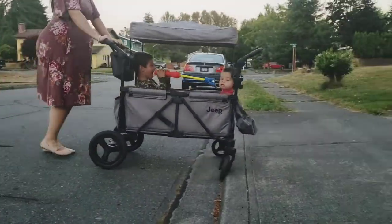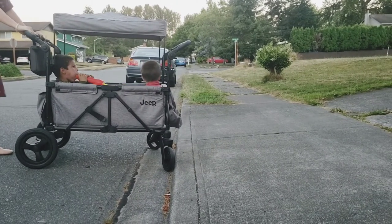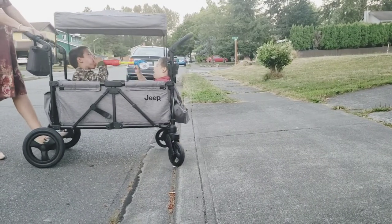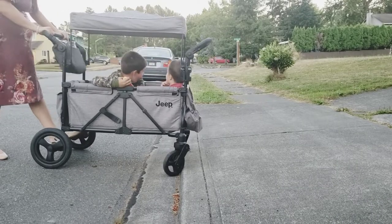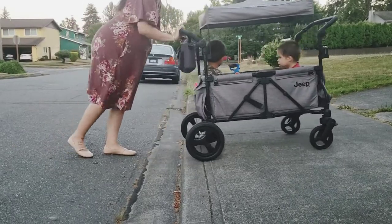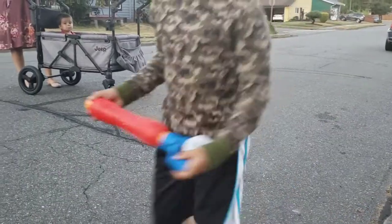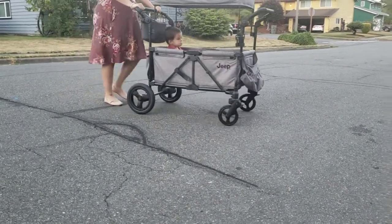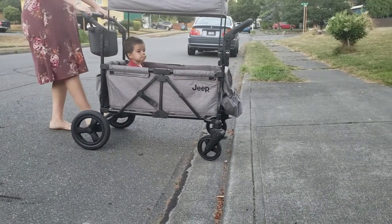We decided to do a little experimenting to see if it mattered how many kids were in the wagon or where they were positioned. With no one in it, it still got rejected — look at those tires. We were hoping that having more weight in the carriage would actually help, but our experiment showed that unfortunately it didn't make much of a difference. We also tried it with just one kid, thinking maybe less weight would be helpful — not quite. That was kind of a bummer.